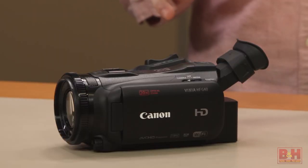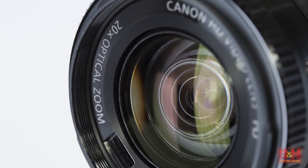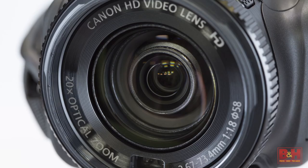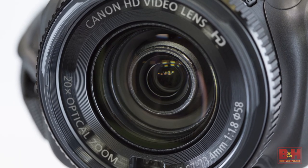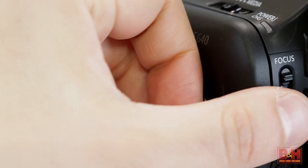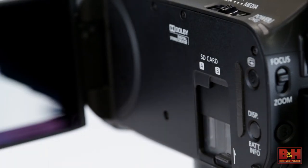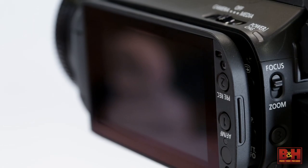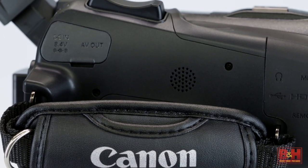It's a compact package but packs a lot of power. On the front, we have a 20x optical zoom lens possessing a 35mm equivalent focal range of 28.8mm to 576mm when image stabilization is engaged. The 3.5-inch OLED screen flips out from the side, exposing the camera's dual SD card slots and menu buttons.